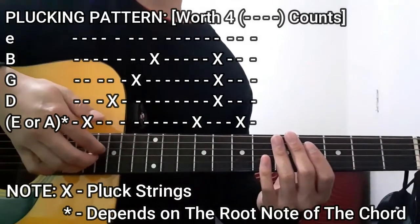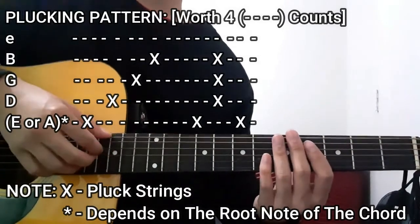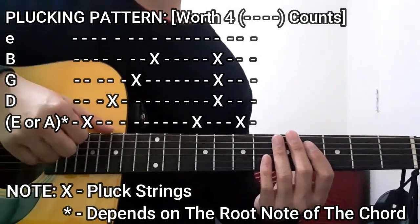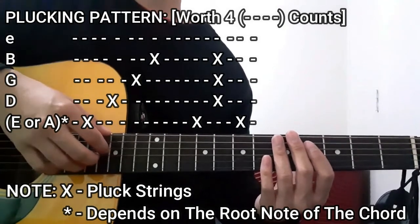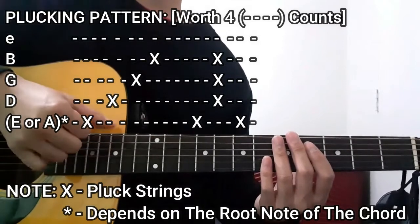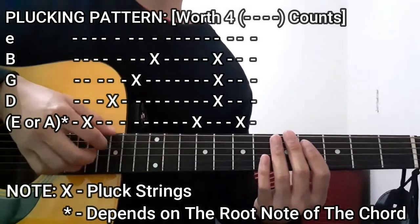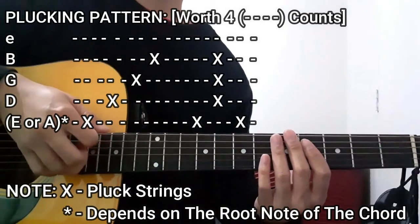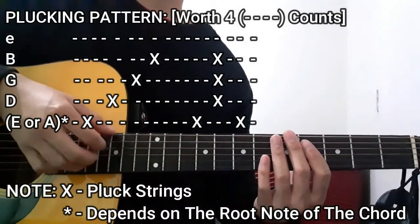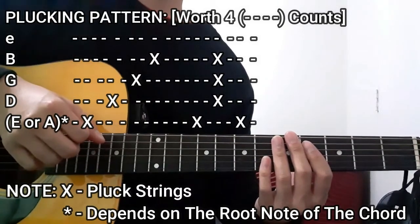Then it's going to be the bass string once again, followed by the D, G, and B strings all together. Then lastly the bass string again. So the full pattern is: bass, D, G, B, bass, D, G, B, then bass. That entire plucking pattern is going to be worth 4 whole counts for each chord that you're going to play in this song.